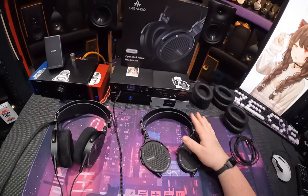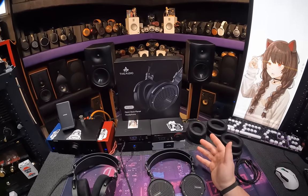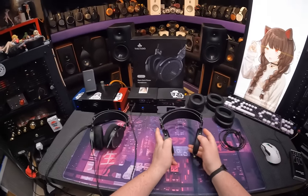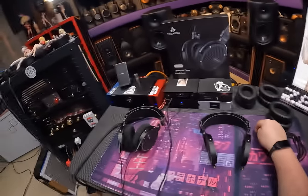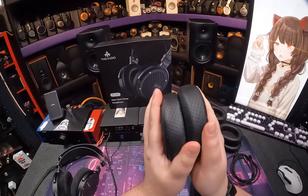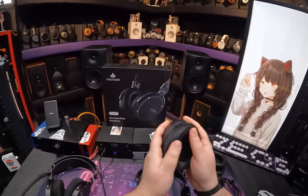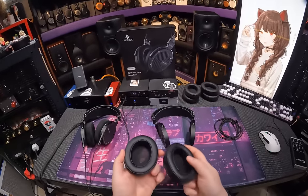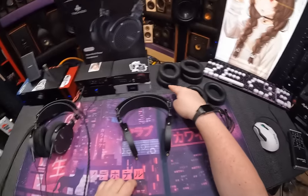So what happened was I waited. These have probably been here for six, seven months. It took them another two to four months and then they sent me another set. Here's the original OG set. What they did was they changed the pads, because that's what fucking matters. I don't think they changed anything else as far as the tuning goes. Here are the stock pads.